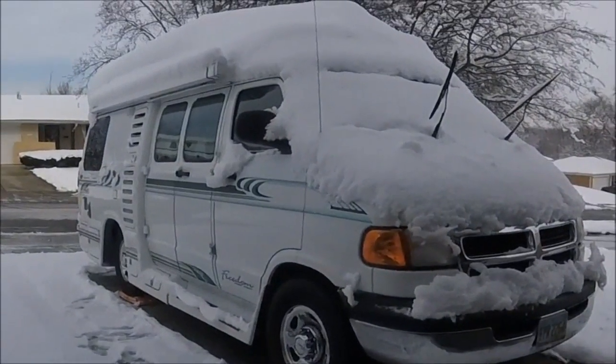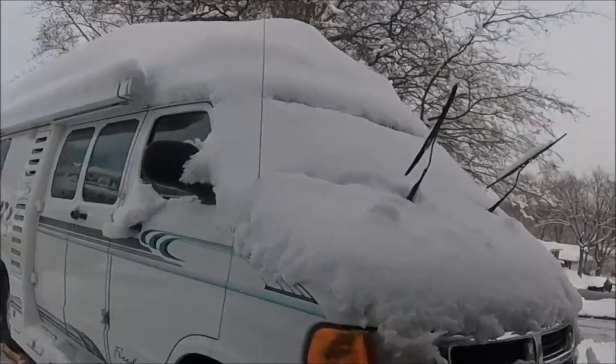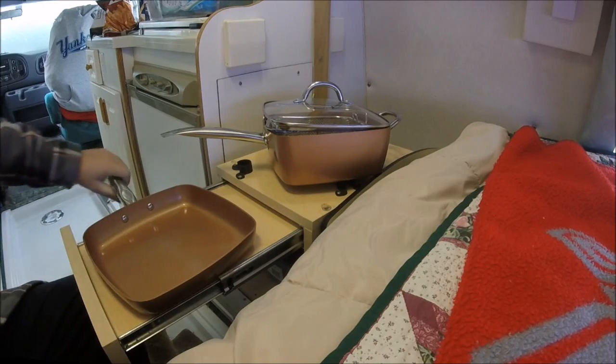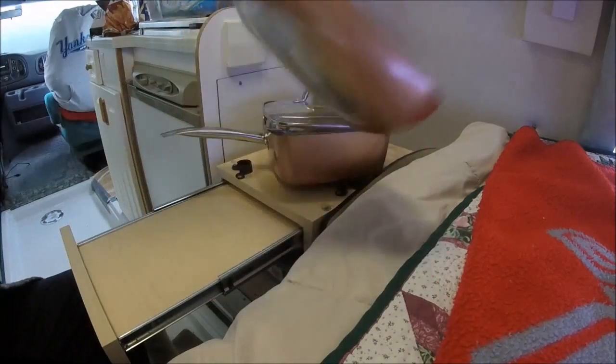Alright YouTubers, I'm going to do a four month review of a product. To prove it's been four months, I'm out here in the snow, and to prove I use these in the RV, I'm going to go in the RV. It's December. It's been four months that I've had these pans and I figured I would give a review on them. I'll try to keep it quick. These are the Copper Chef pans.